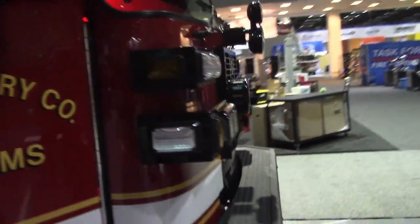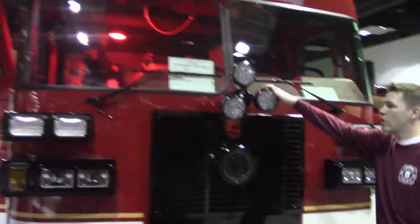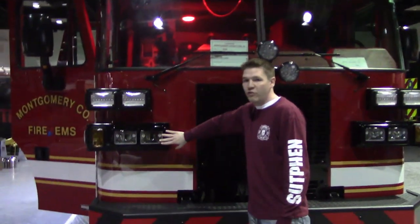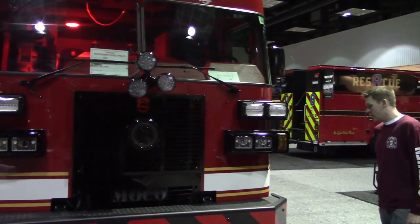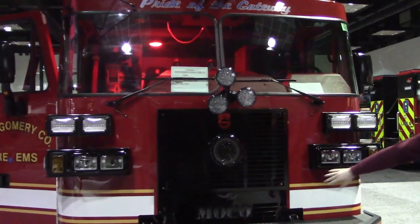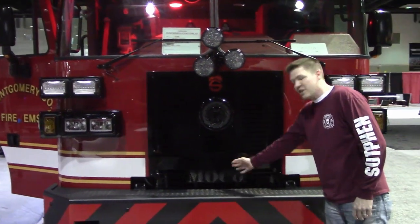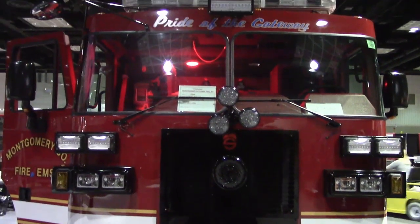Back around to the front, they blacked out the grille, the queue, the roto-ray, and the headlight housings. They also went with the black-style Firetec headlights. This is a 12-inch steel bumper with a protective lip, and they textured the diamond plate on top as well. They also went with a custom lower grille — it's a mesh, so pretty much that's the only thing that lights up in that grille instead of the whole thing. A little unique on this truck.